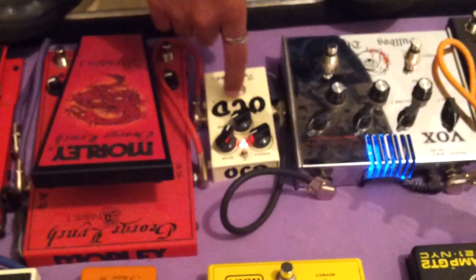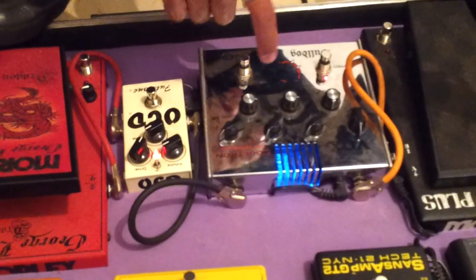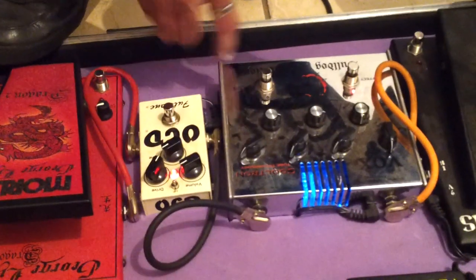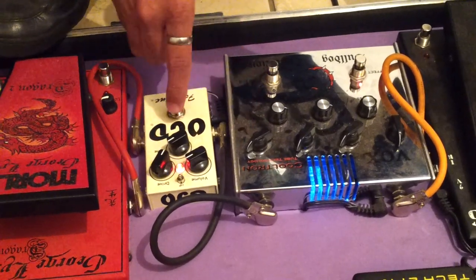Aqui eu estou usando as minhas distorções no início. Vou até mostrar para vocês o que eu estou usando. Como distorções, eu estou usando o OCD — o Fulltone OCD. Saiu do meu wah, eu entrei nesse Fulltone. Saiu do Fulltone, eu estou usando o Bulldog Distortion da Vox. Pedal valvulado muito bom. Então, eu estou usando o Vox Bulldog e o OCD.